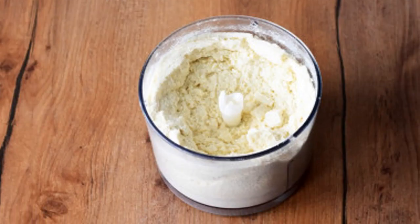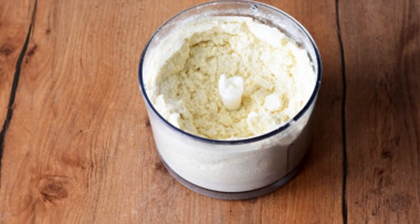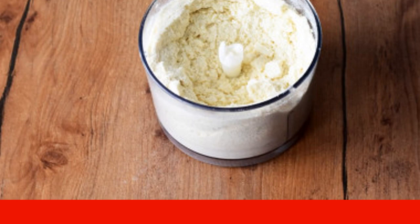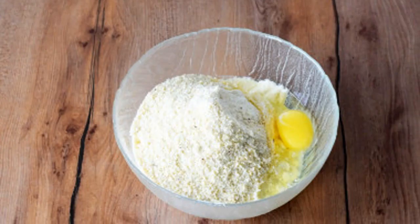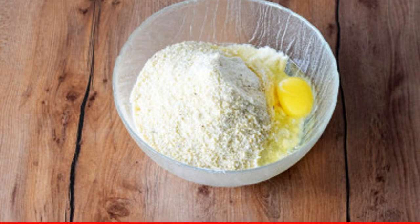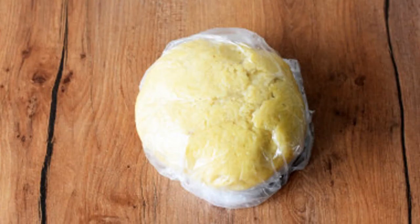In the bowl of a blender, combine cold butter, flour, sugar, vanilla and soda. Whisk into fine crumbs. Pour the resulting flour crumbs into a bowl. Add the chopped almonds and egg. Quickly knead a soft elastic dough.